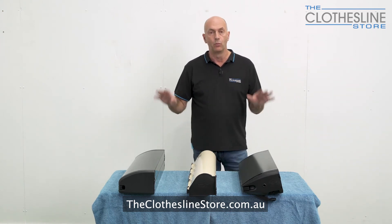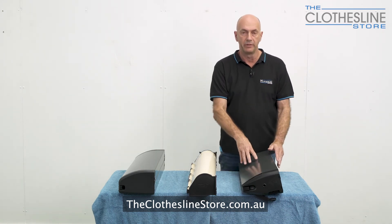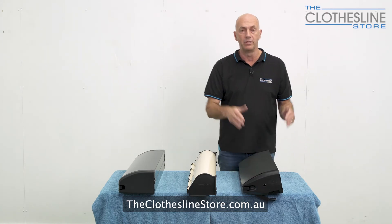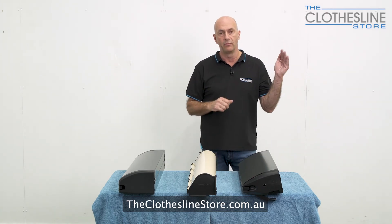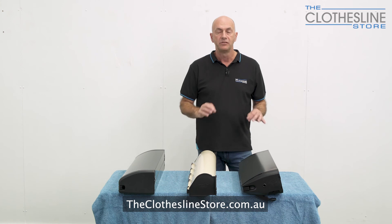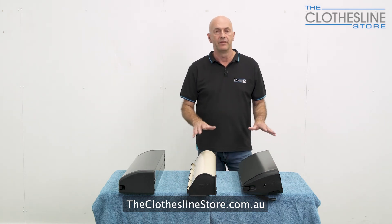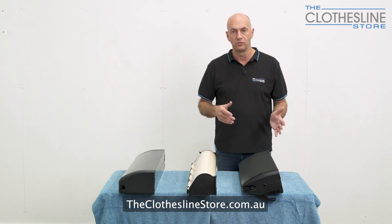Each of these clotheslines can be wall mounted and they come in post kits so you can put them on a post. With the Hills clothesline it can also be post-to-post mounted, meaning you put two posts, the clothesline on one and the receiving bracket on the other. All these clotheslines include a receiving bracket when you purchase them, so if you're installing on the wall there's nothing else you need other than potentially the bolts to suit your wall.